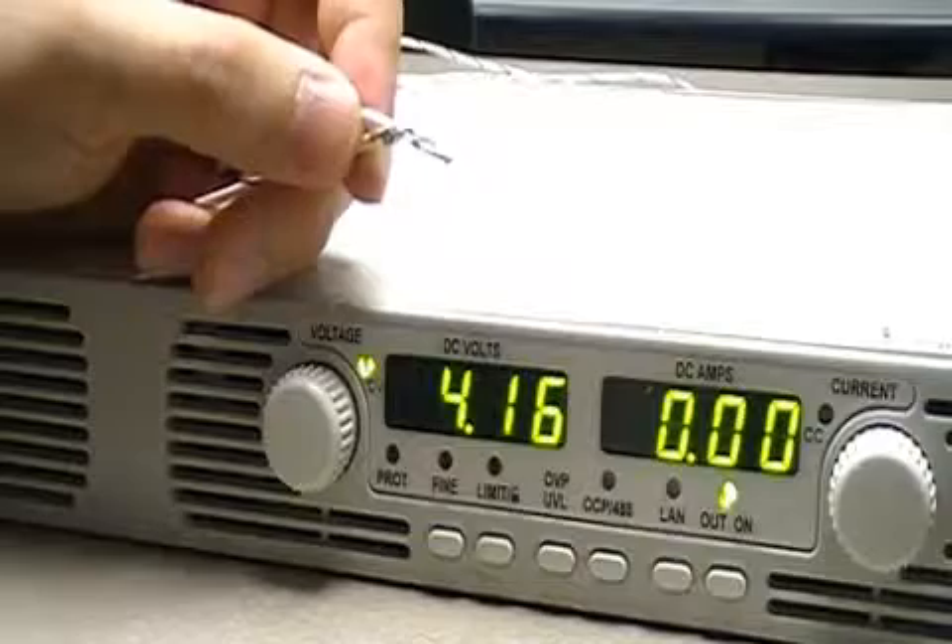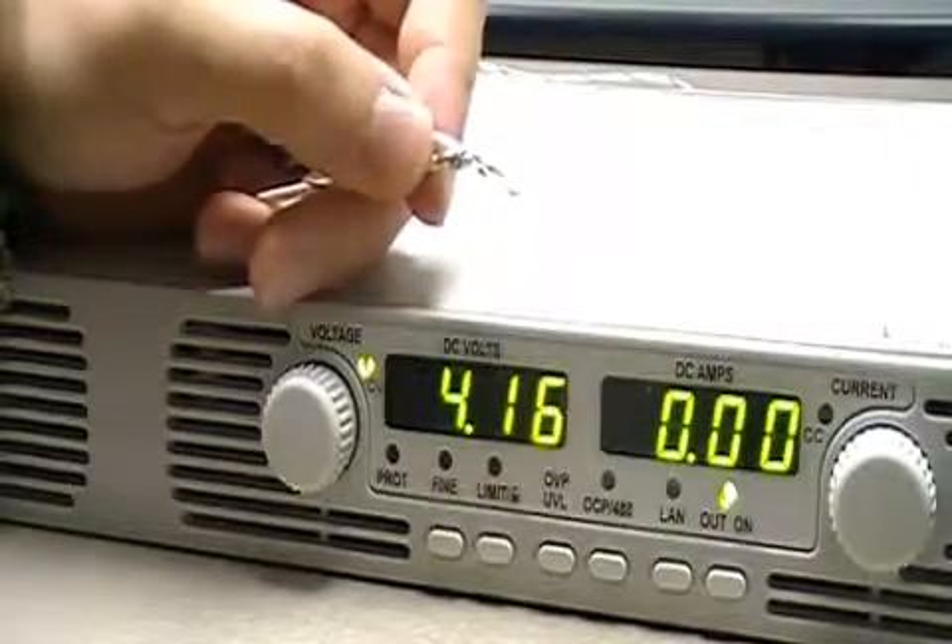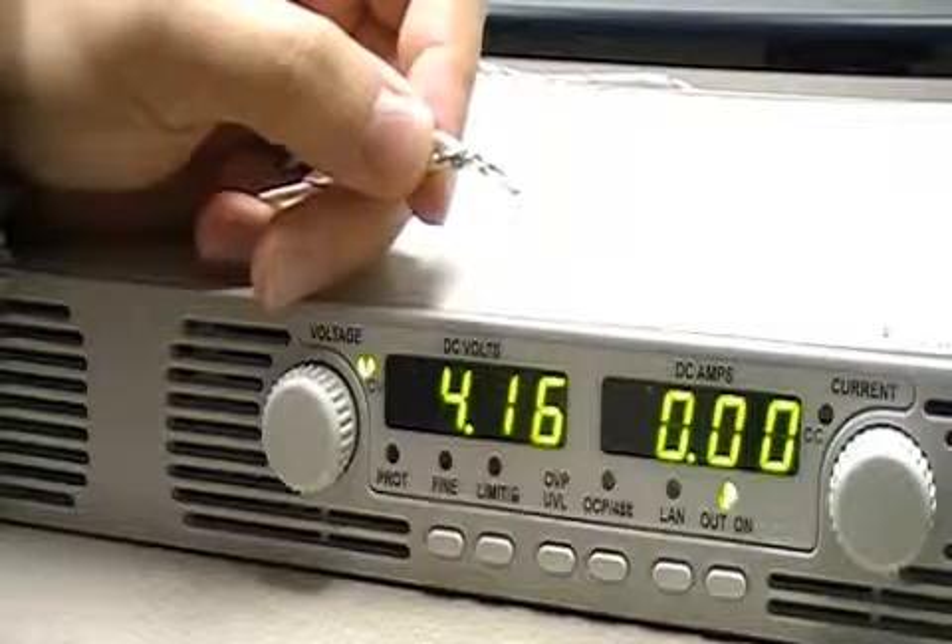I can click output on and the output will come back on. This is a really good feature if you want to put an emergency stop switch or a panic button on your power supply.